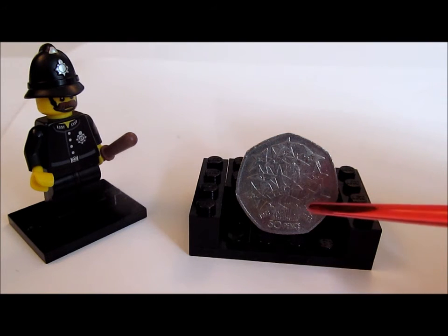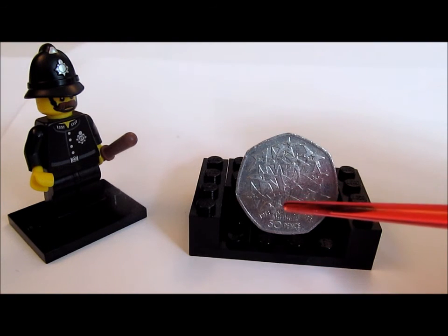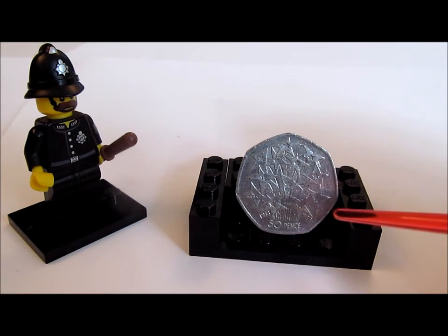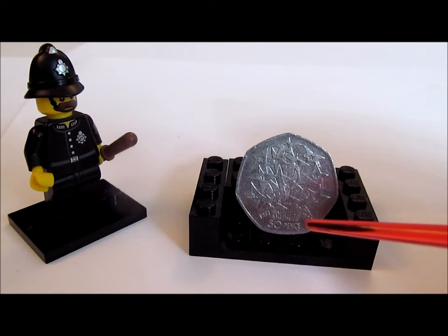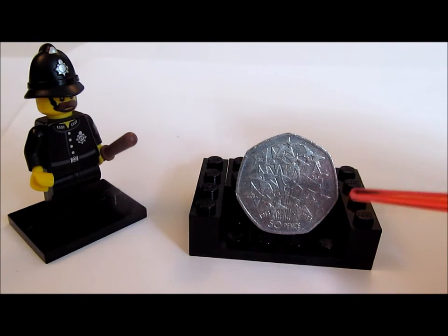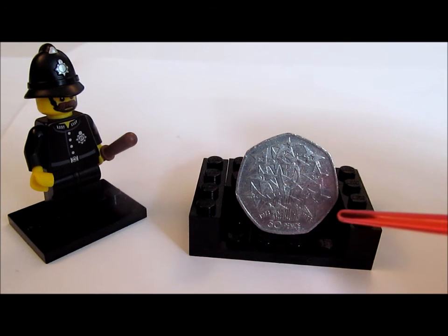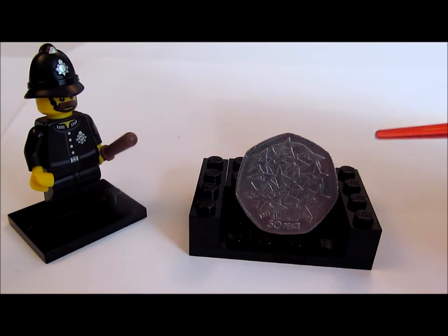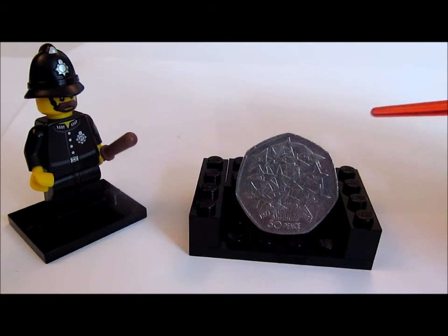At the bottom of the coin you can just make out the years 1973 and 1998 for the 25 years, and the words '50 pence' as well. Actually quite a nice design in my opinion, but of course that is just my opinion.